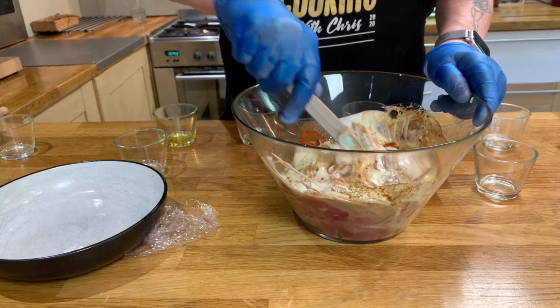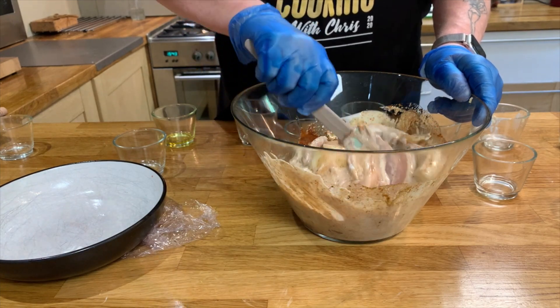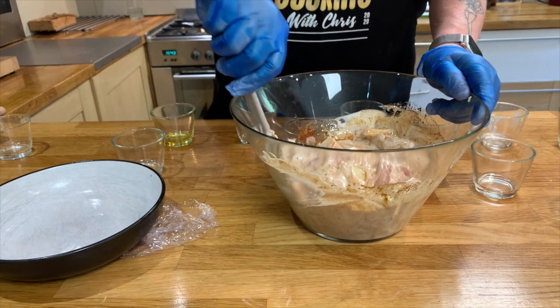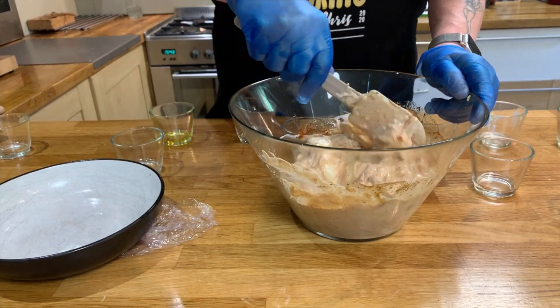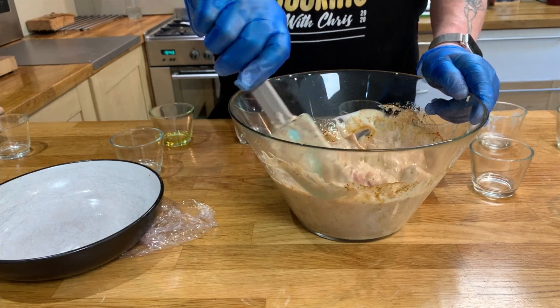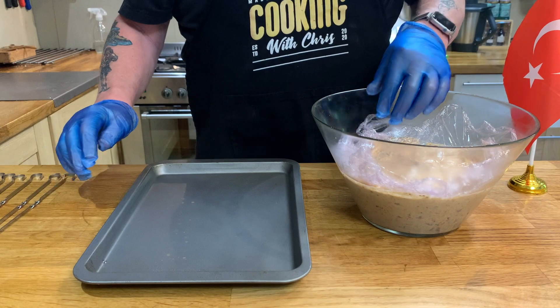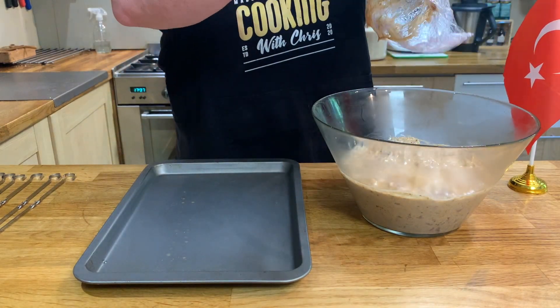Once this is mixed, what we'll do is put it in the fridge and let it marinate. It's up to you how long you do it — I usually do this overnight, but if you haven't got that time, just let it rest in the marinade for a couple of hours. Then when that's done we'll come back and put it on the skewers.